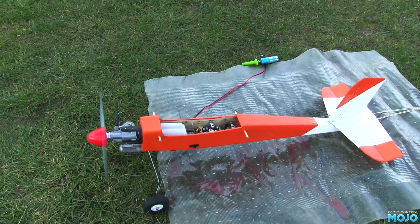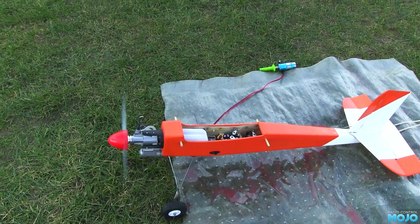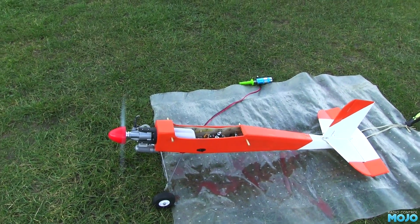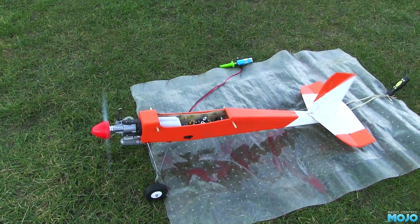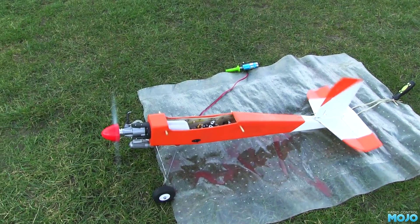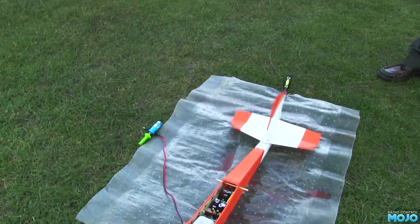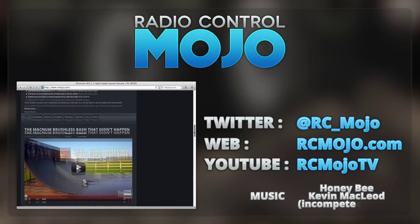Not bad for a 45 quid engine. The throttle cut needs a tweak as well - even when the throttle is up against the stop screw, the engine still keeps going. Good sign for the engine, but the vibration really isn't doing the fin any good. That's your lot - thanks for watching. As always, a like is always greatly appreciated, and don't forget you can subscribe so you know when there's a new video. It is free after all. Bye guys.